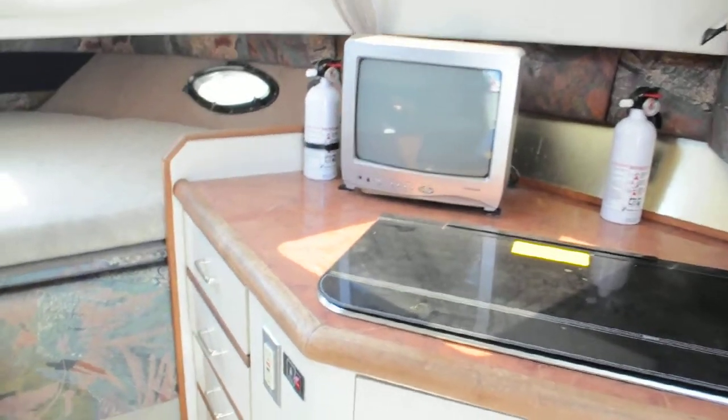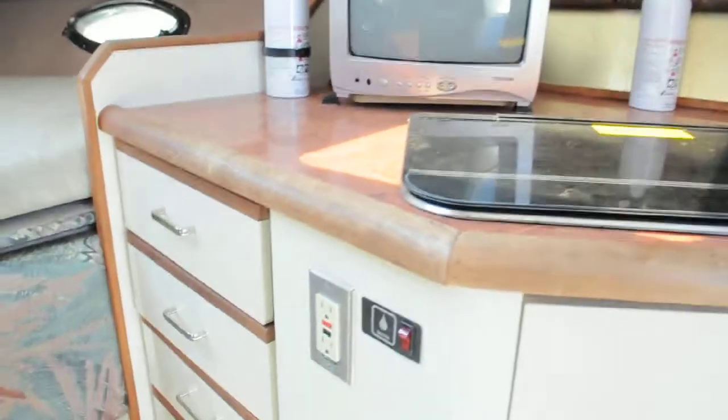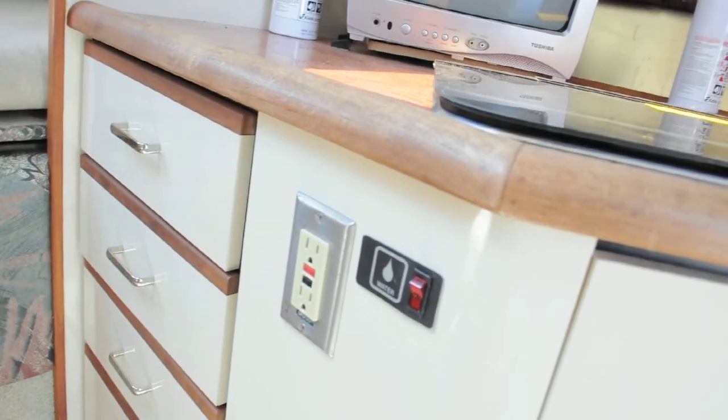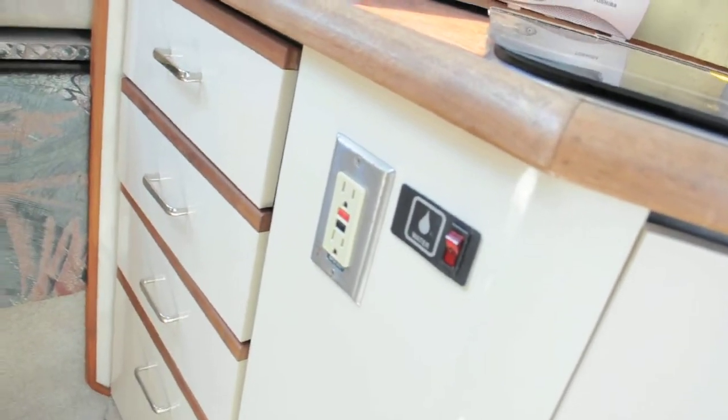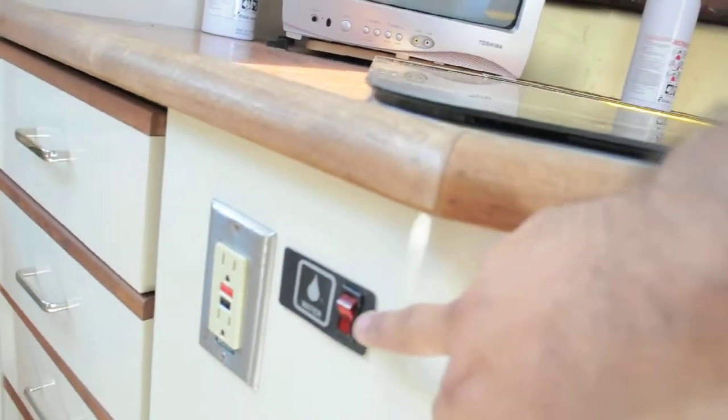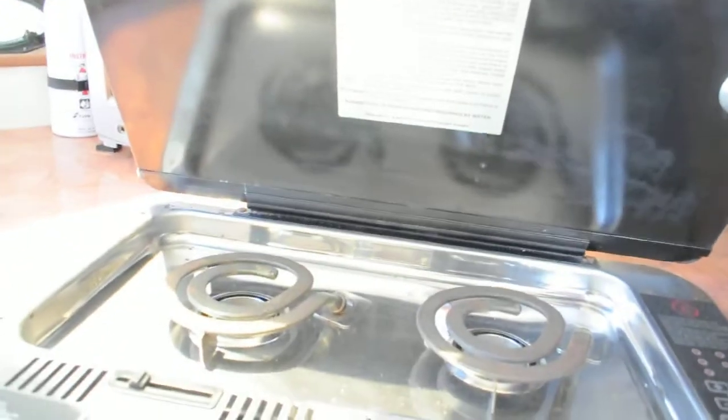We got a 10-inch television here with DVDs in the drawer. You have your main 110 outlet there with your breakers, or actually the reset buttons. You got your main pump switch there. You have your range here — works off electricity and alcohol.